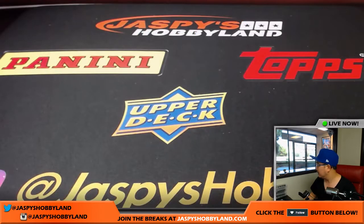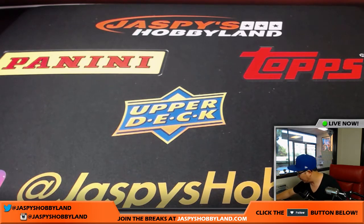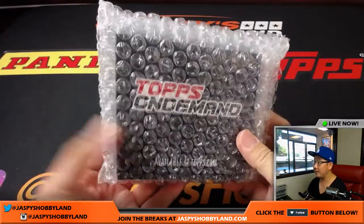We already popped open a case. We did a couple of breaks already, so we've got a handful stacked right here. I'm gonna do my famous eeny, meeny, miny and moe method and pick a box for John. Got one right here — they're all sealed up and everything. Good, Tops On Demand.